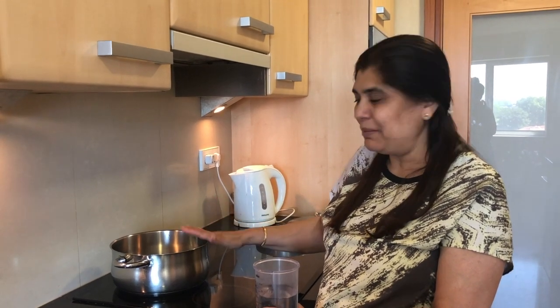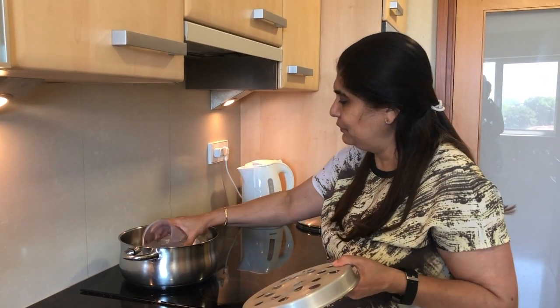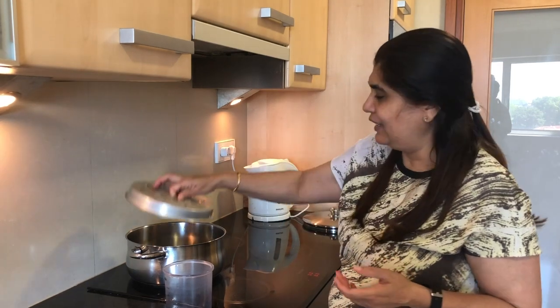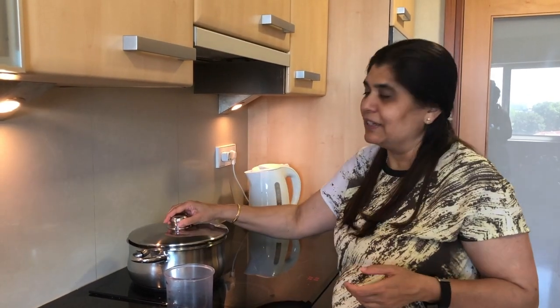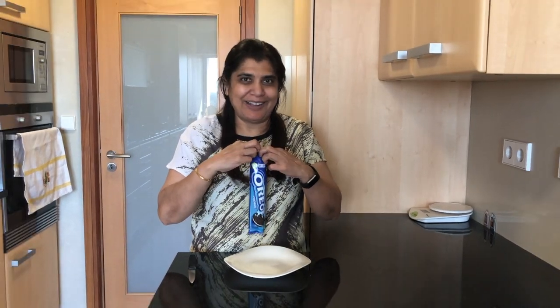First of all, you can make this in a pressure cooker. We will add water and mix it. We will mix the ingredients together. I don't need butter to cook it, but you will add some milk. It's yummy — that's the recipe!